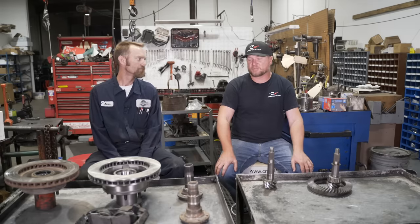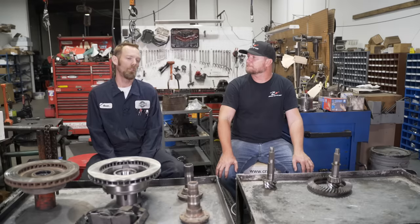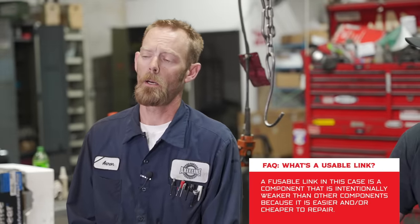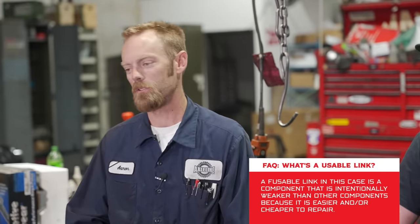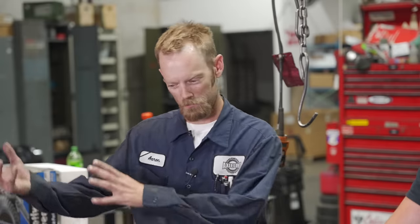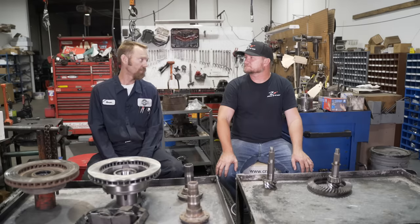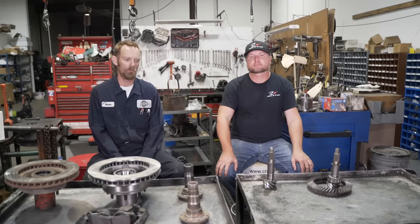Harry says he'd much rather replace a hub than a ring and pinion on the trail — or a U-joint. Aaron is a fan of running smaller U-joints and having that be the fuse. When Aaron sets his rigs up, he hopes the fusible link would be his pinion U-joint. At that point it's external — you're not draining differentials or taking greasy hubs apart on the trail. You carry a spare slip yoke, slide one off, slide one on, get back on the trail and go. Guys often come in wanting one-ton drivelines that will never break, but Aaron often suggests maybe you do want something to go first.